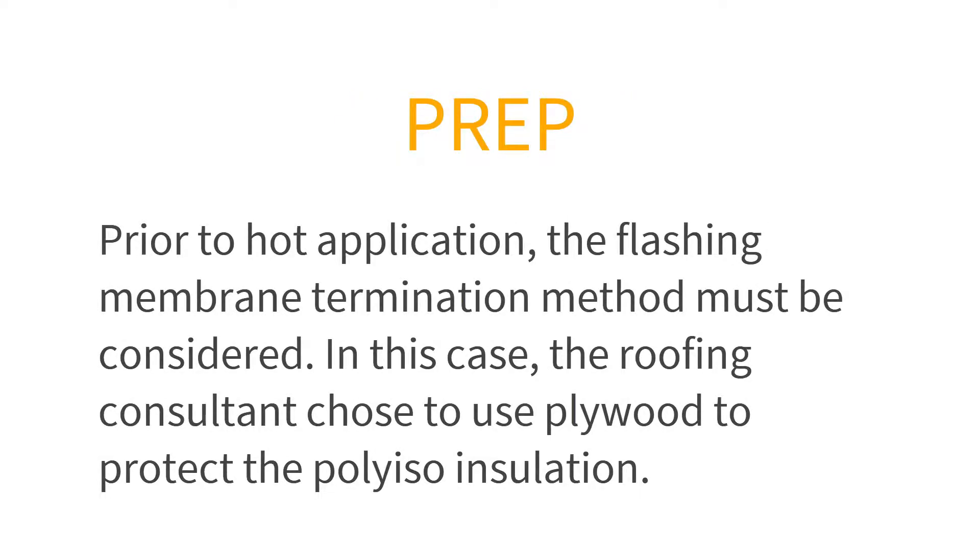Prior to hot application, the flashing membrane termination method must be considered. In this case, the roofing consultant chose to use plywood to protect the polyiso insulation and use it as a wood nailer to mechanically attach and terminate the flashing membrane.